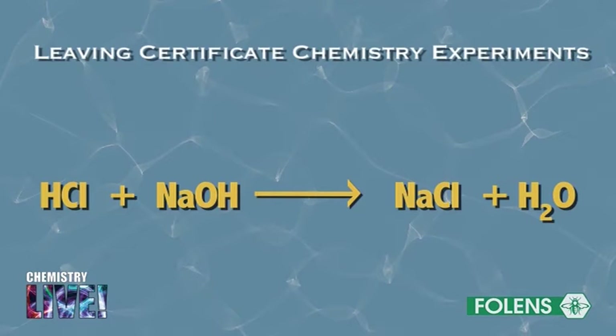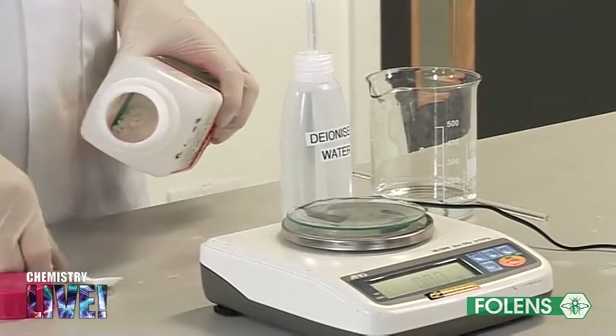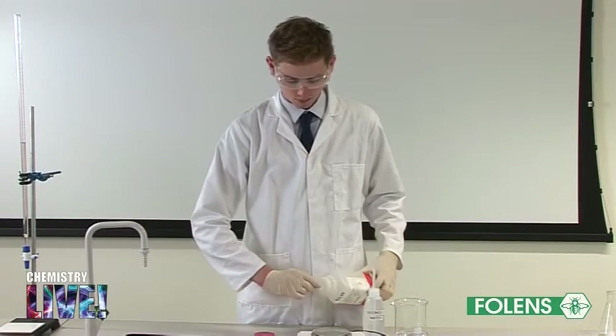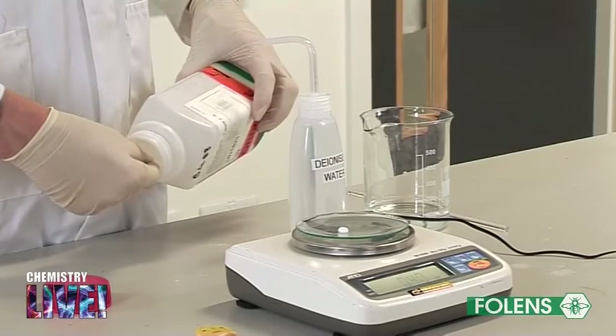In part one of the experiment we will make up the solution of sodium hydroxide. Weigh out about 1 gram of sodium hydroxide on a clock glass. We must be careful not to allow the sodium hydroxide to come in contact with the skin as it causes severe burns. Since we will be finding out the concentration of sodium hydroxide solution, the mass of the sodium hydroxide need not be accurately known.